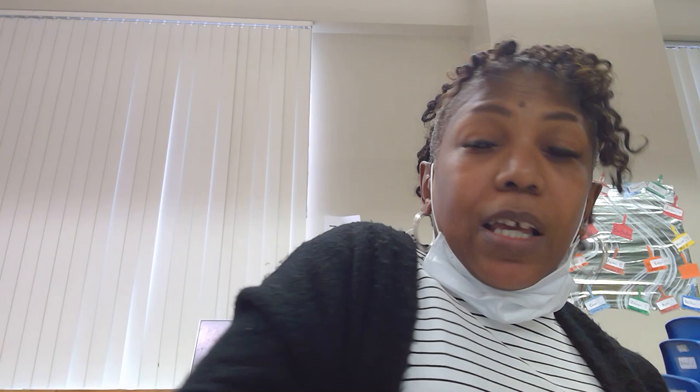Our story today is going to be Mouse Shapes, and the purpose of this is going to be recognizing small, medium, and large, also shapes, and see if he can form and make other things with his shapes.